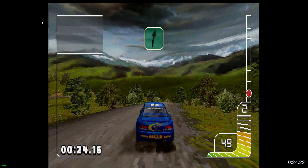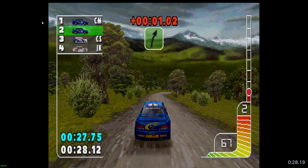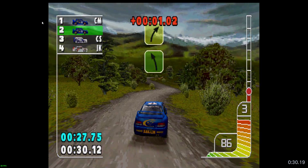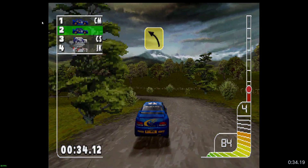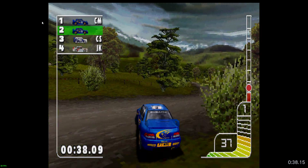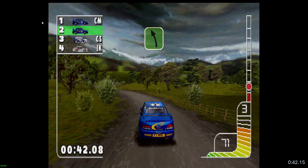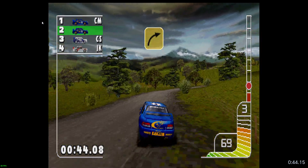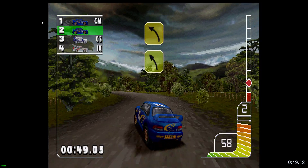Long 1 right. 2 right into 2 left. 3 right into long 4 left. 2 left. 5 right tights. Long 3 left tights into 4 left.